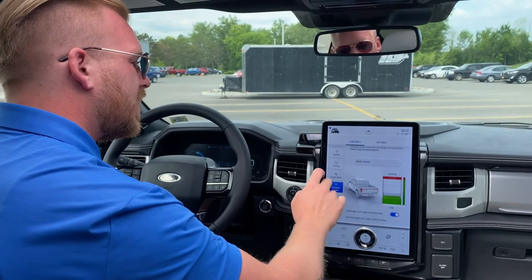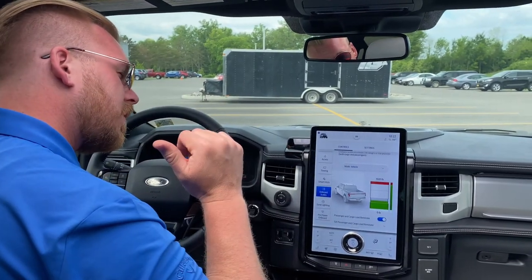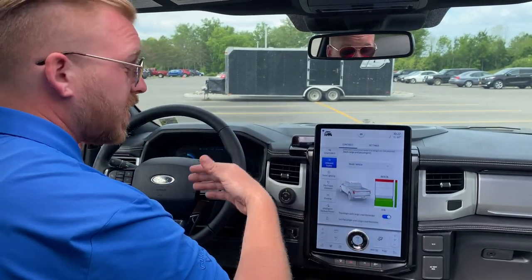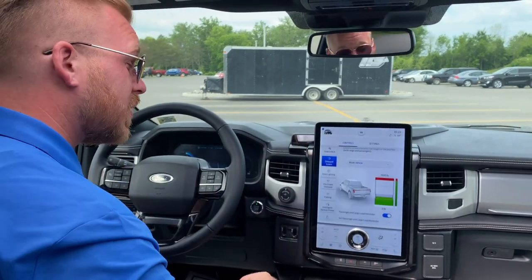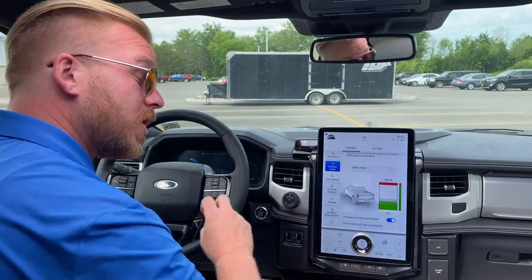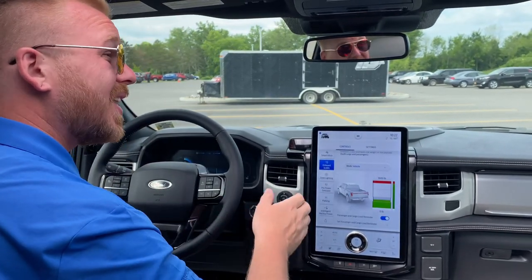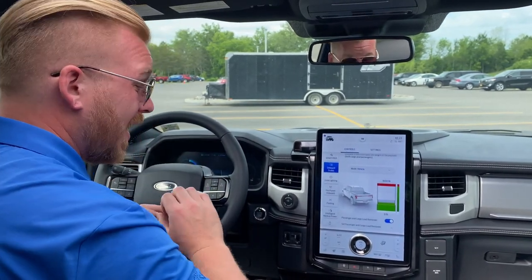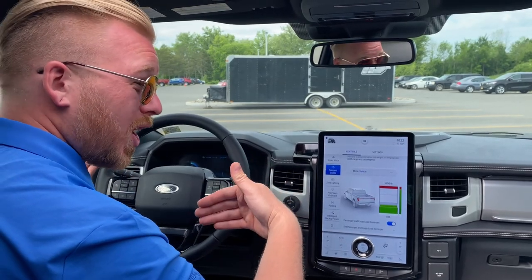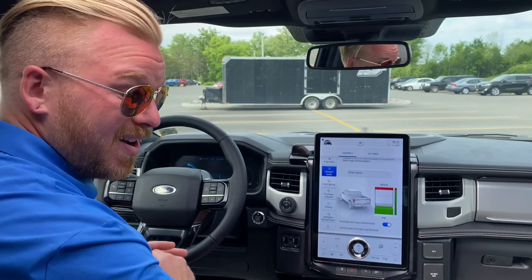Coming out of here: zone lighting, pro-power onboard — that's for the outlets in the front and the back so that you can power all of your tools, power your TV, power your home. Parking — it is equipped with Active Park Assist 2.0: reverse parallel parking and reverse perpendicular parking. It actually works pretty great — it is a very long truck and an expensive truck, so you want to blame the truck for scratching itself and not yourself.